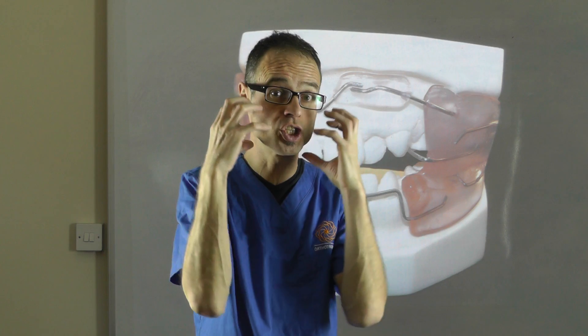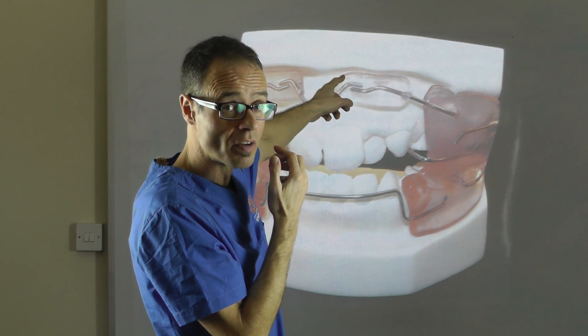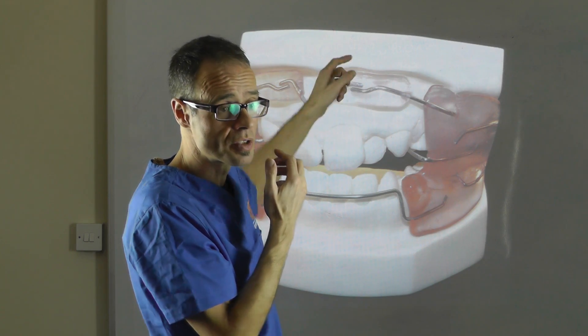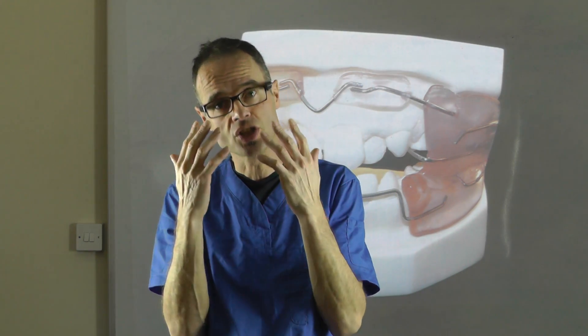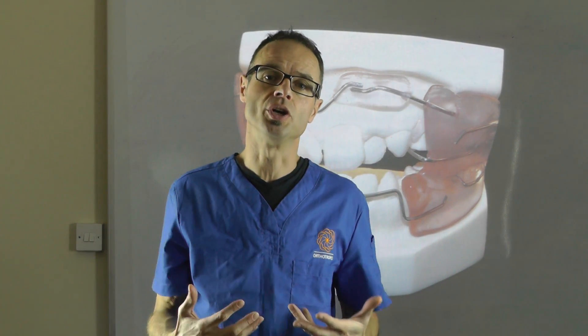Because if you make facial expressions and recruit the cheek muscles or even the lip muscles underneath these labial flanges — these labial shields — the cheeks touch the shields. And that stops you doing it, so it trains you.